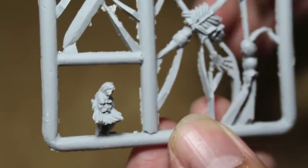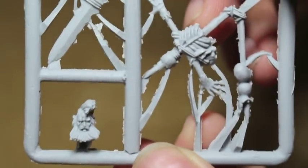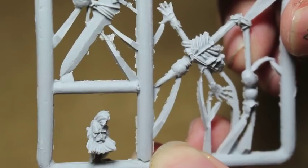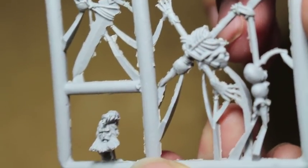So let's take a look at the head to get some idea of the detail. It looks like he's got a little mohawk. I was never happy with the way Games Workshop paints this guy's head.